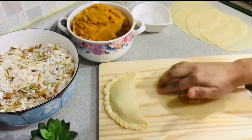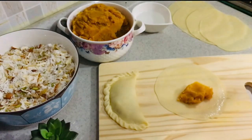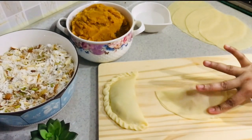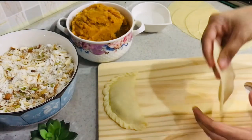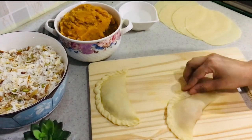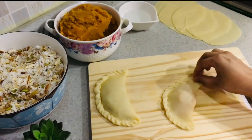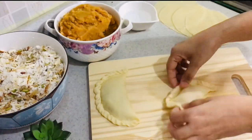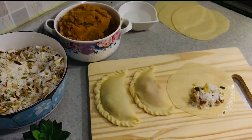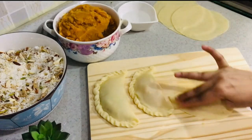Keep water beside you, apply water, fold, and do the design as you like or keep it simple. My kids participate in this activity and they really enjoy it — it's a family activity. We enjoy making these puris together, and this part brings all the family members together.